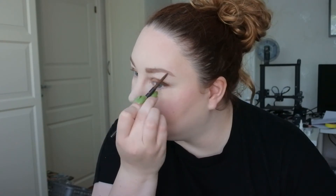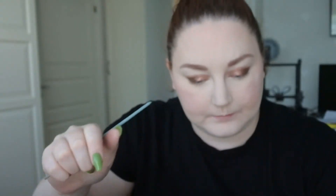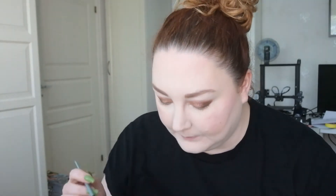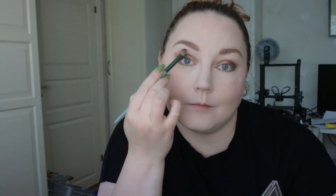I have this flat small eye pencil brush, and I'm going to take the darker brown eyeshadow shade and press it along my lower lash line. Then I'm going to go into that lighter brown shade with the fluffy brush and blend a little bit on top of the lower lash area.